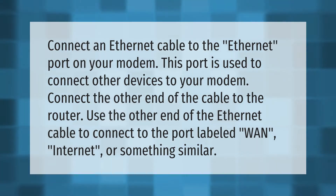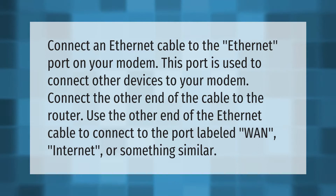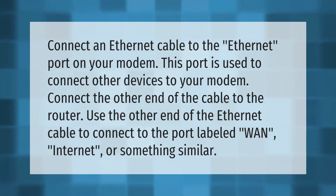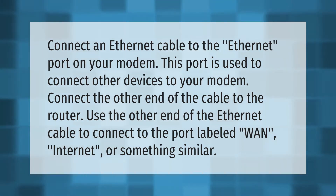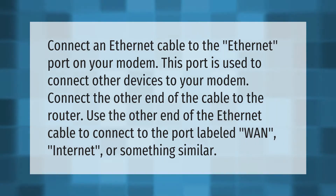Connect an ethernet cable to the ethernet port on your modem. This port is used to connect other devices to your modem. Connect the other end of the cable to the router, plugging it into the port labeled 'internet' or something similar.